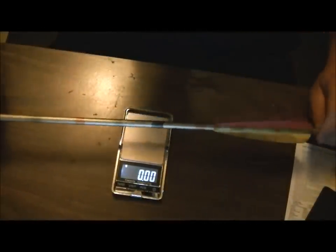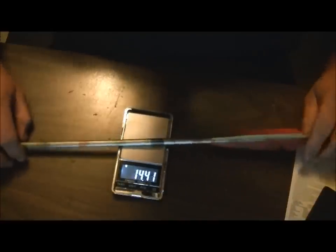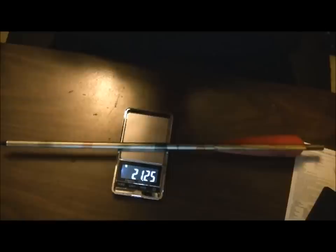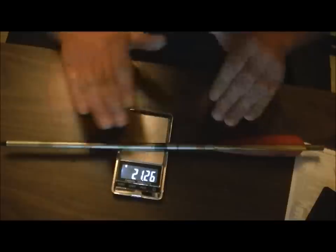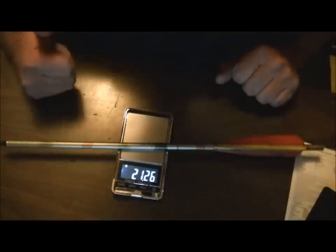The other thing I wanted this scale for was to weigh my arrows. This is one of my 16-inch crossbow bolts — I'll just put that on there, get it to balance. Reading is 21.26 grams, which converts to 328 grains. That's the arrow, fletches, insert, and tip all inclusive.